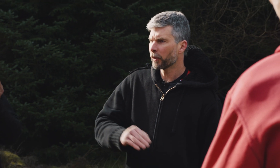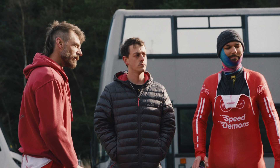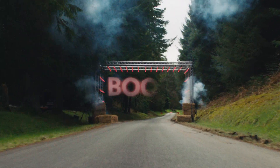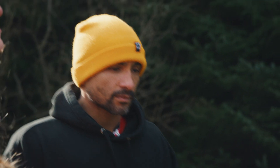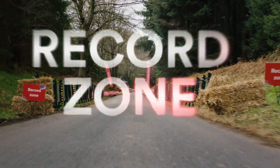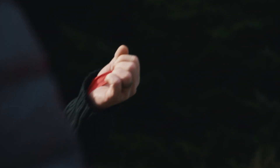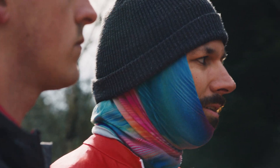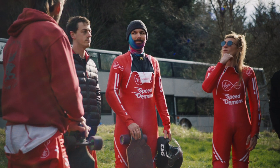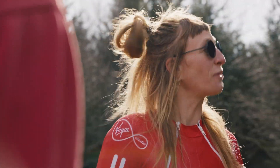The archways that are set up are marking the zones in the course. This first archway is the starting point. As we go down the hill, there'll be a second archway — that is the beginning of the boost zone. We're going to start picking up speed there, so we want to be tidy by then. Then we're going to drop down — that's the entrance to the record zone. We need to be connected for the whole of the record zone. If the fourth man breaks off before we've crossed that line, it's a void run. Just look out for each other. Let's all stay safe and let's get this record!